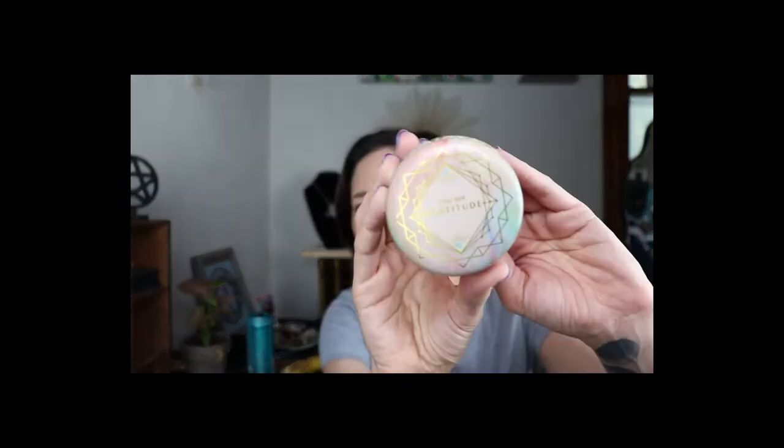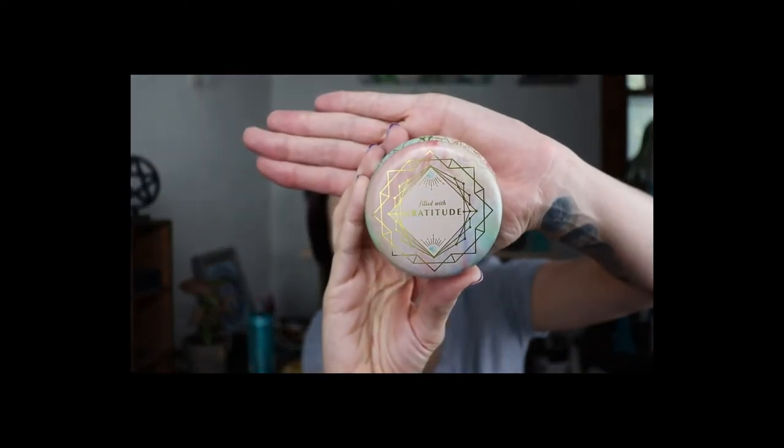I was really trying not to see anything online, but I think I'm one of the first people to get it. I did see this one item online — look, it says 'filled with gratitude.' It is a candle — they put this on there.